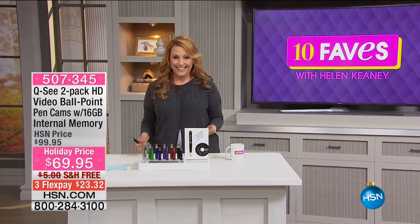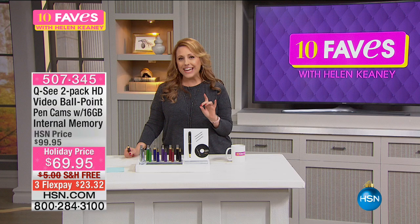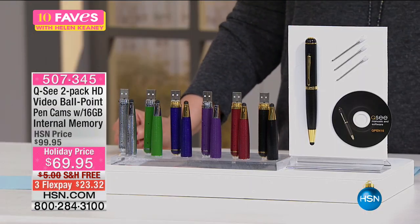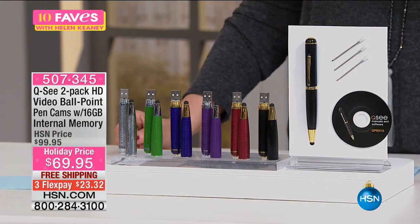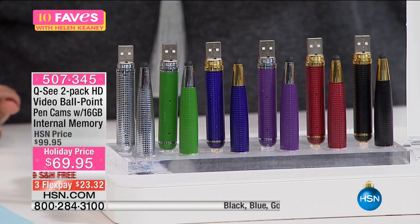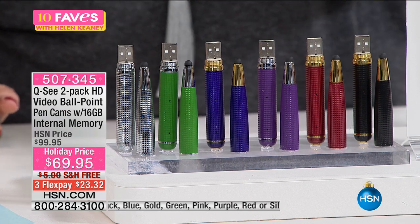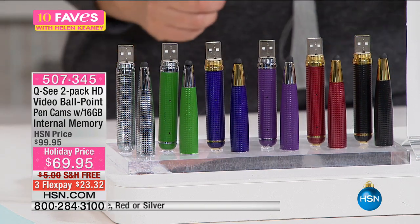The first time that I'm seeing it — it's from a company called QC. It's a two-pack of an HD video pen; you can take photos. It's a ballpoint pen with 16 gigabytes of internal memory. You're choosing the black, blue, gold, green, pink, purple, red, or silver, and it is a two-pack — you get two of them. I'm going to show you how it works.